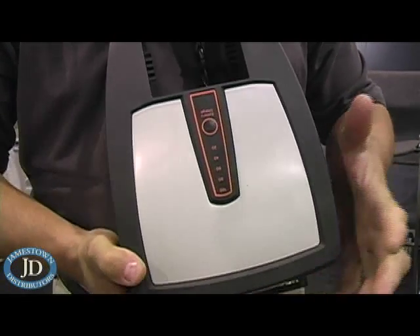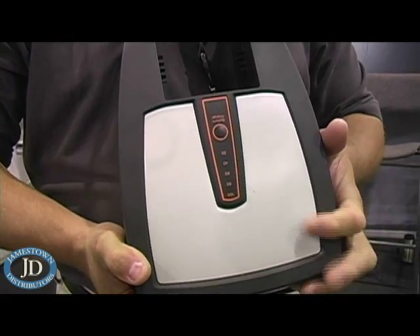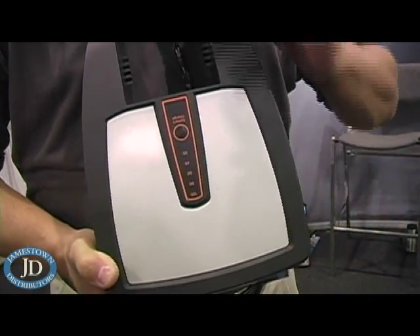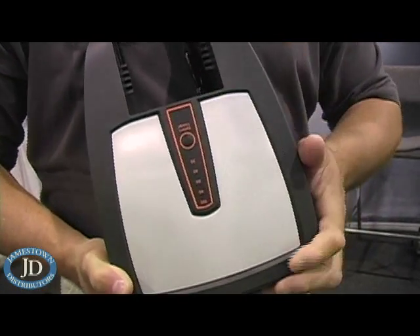What's great about lithium manganese is it's the latest in battery technology. There's no memory to it — you can charge and discharge it as much as you'd like. You cannot hurt the life of this battery. You can put the charger in it and leave the charger in it for days; you can't hurt this battery.